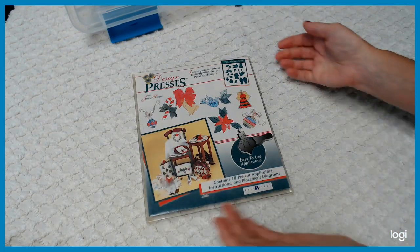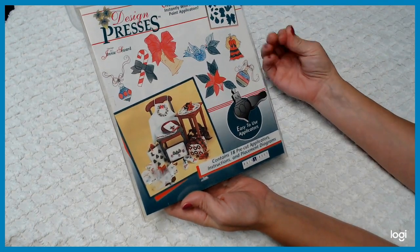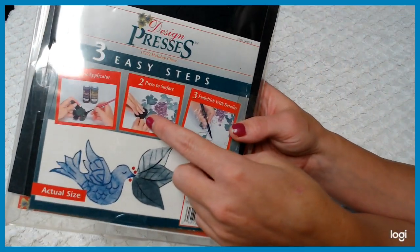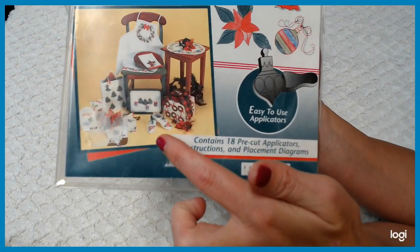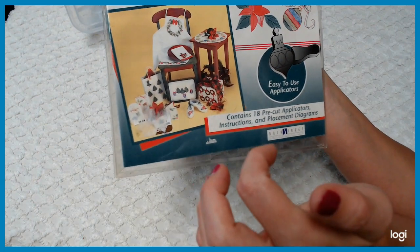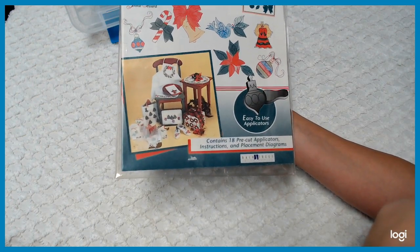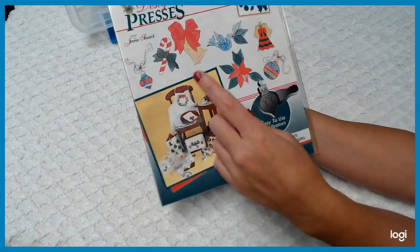What else do I have here? These are different kinds of paint applicators — stencils. You put the paint on them — it's spongy — and then you make the design on what you're doing. It gives you different ideas: you can stencil onto fabric aprons, bags, paper crafts, shoes. The designs include ornaments, candy canes, bells. There are 18 piece pre-cut applicators with instruction and placement diagrams. I do have a whole bunch of stencils going in as well — some angels, some Santa.